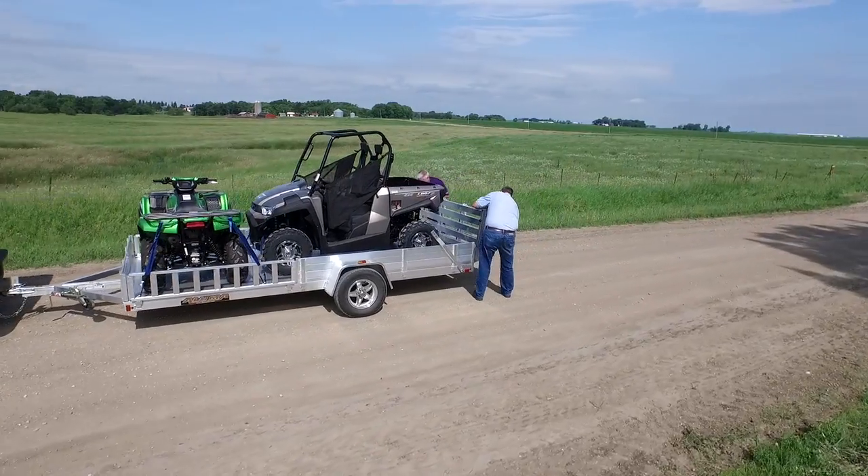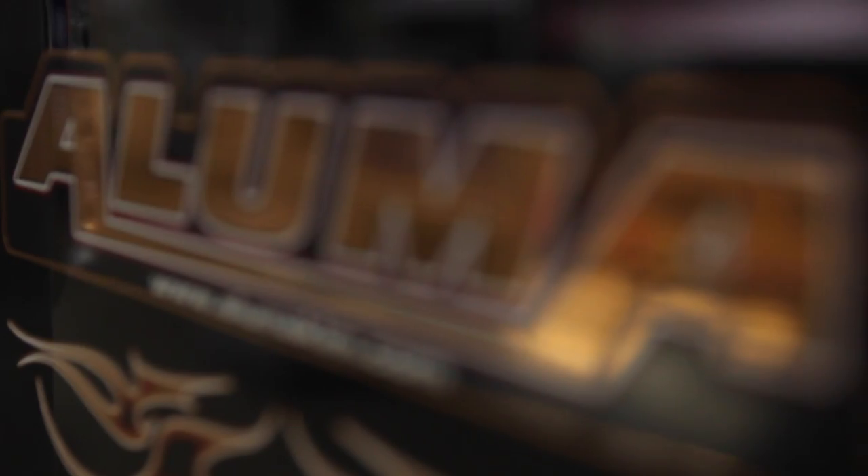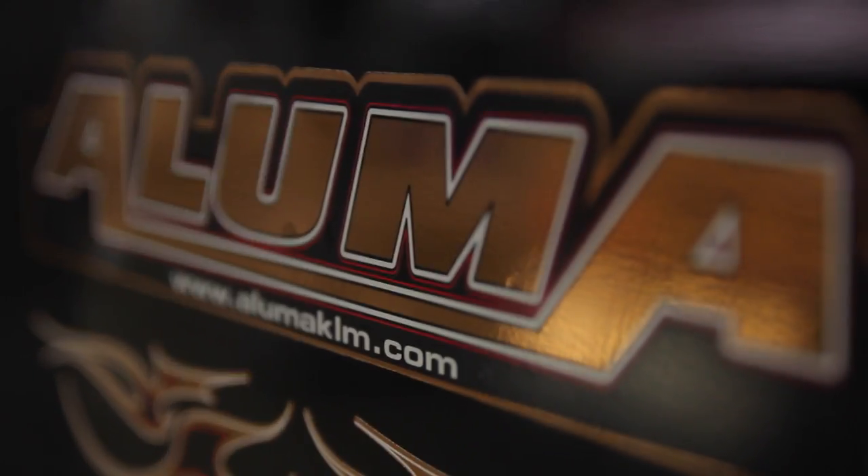After a few hours on the road, and every time that you stop, inspect the trailer. At Aluma, every trip and every load is valued.